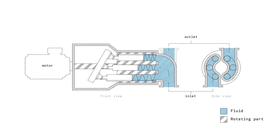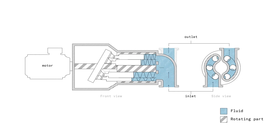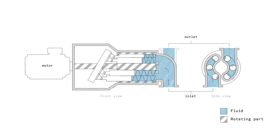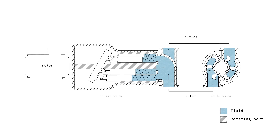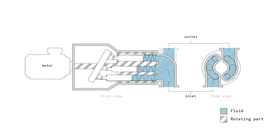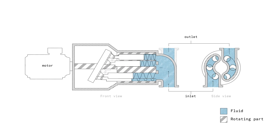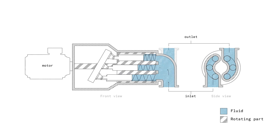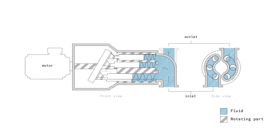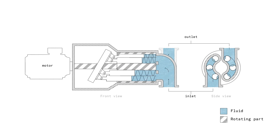In this animation we see the main parts. On the left side we see the motor, which is spinning the pump. In the middle we see the pump housing, and inside we have the backplate, the pistons, and the housing of the pistons — all of that is rotating. On the right side, in the side view, we see the inlet port and the discharge port.